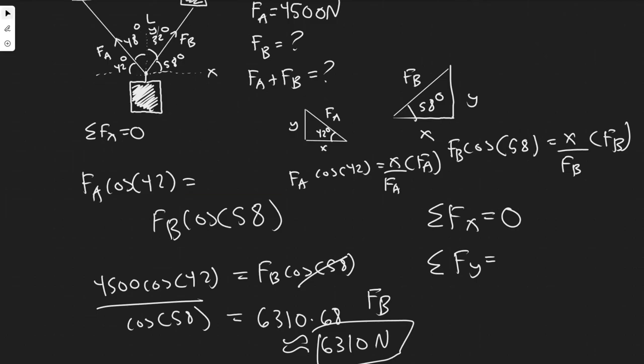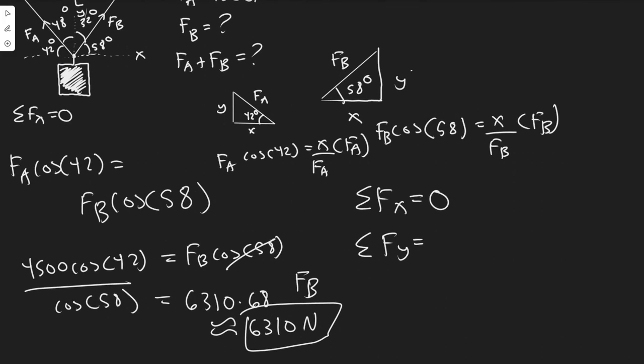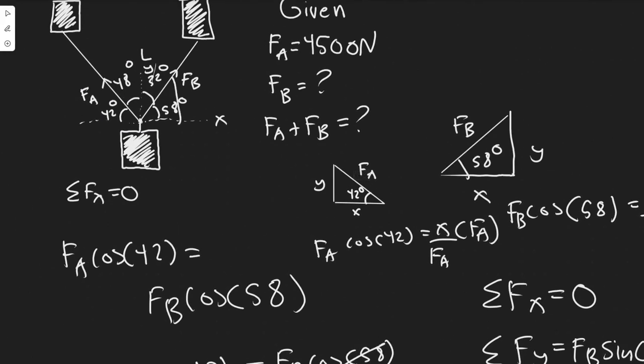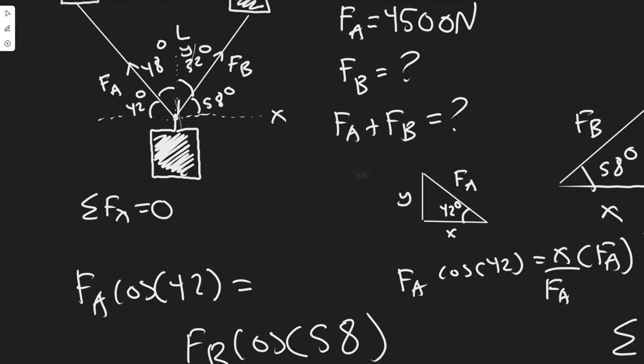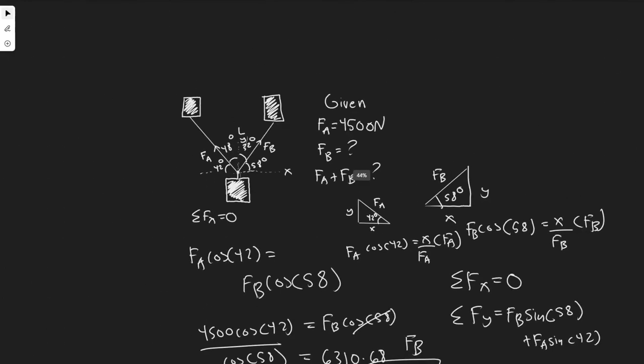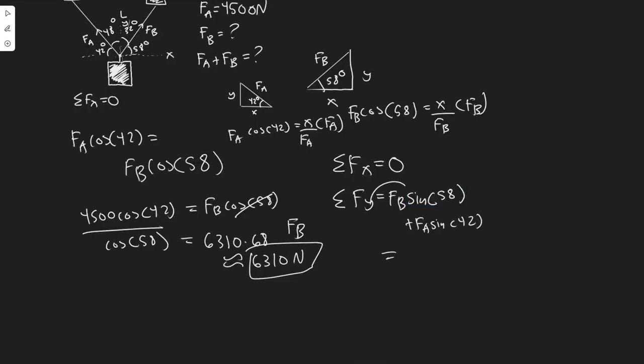To find the y components, we use sine instead of cosine. The y component of FB is FB times sine of 58, and the y component of FA is FA times sine of 42. Since both forces are pulling upward, there are no negative signs — we just add them. So the total Fy equals FB sine of 58 plus FA sine of 42.